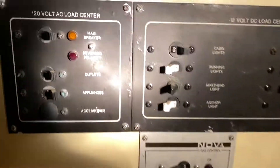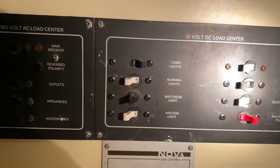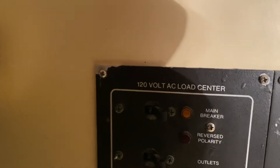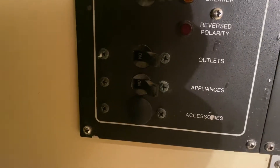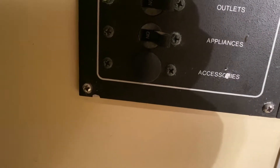Here is the patch panel. So, 12-volt, 120-volt — that power is the main breaker, the outlets, appliances, and it does the outlets.